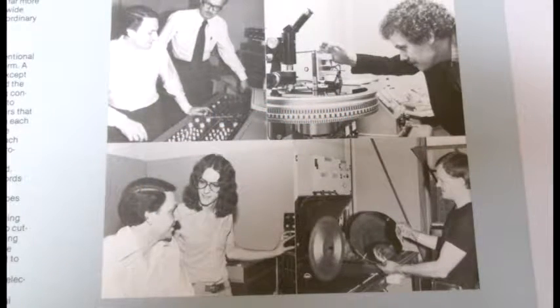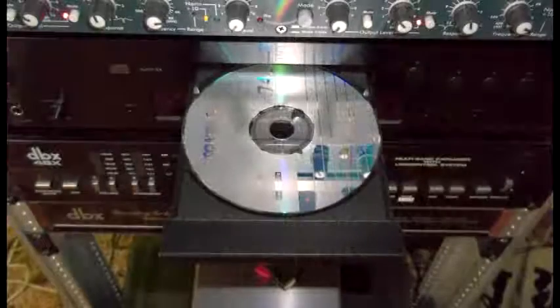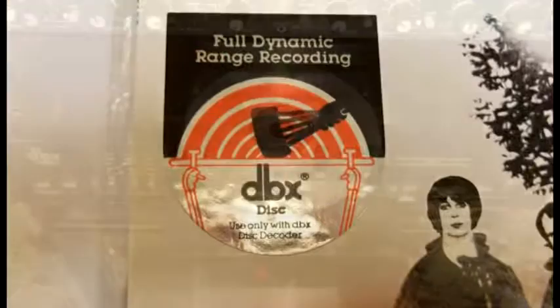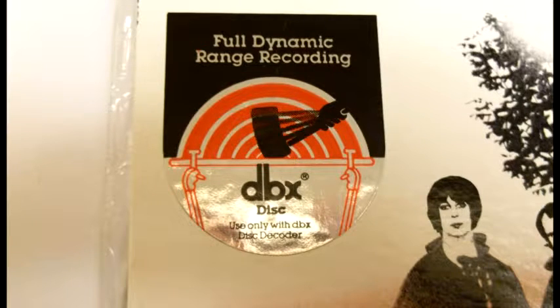You can see the studio technicians going to great lengths to produce this record — looking at it, setting the levels. The DBX disc was a bit of a sideline product, and it was starting to compete with compact discs, which were digital. Back in the day, the big thing about digital was 'perfect sound, no noise, no hiss.' The DBX disc promised that in a way too, because if it's clean it rivals the master tape.